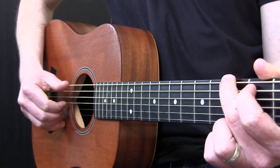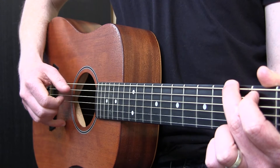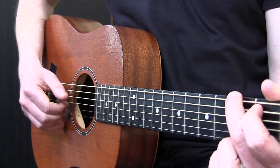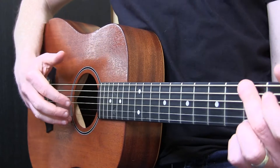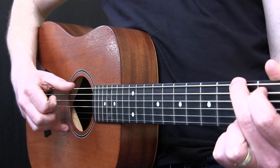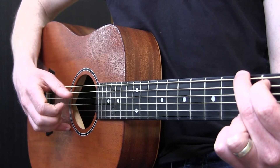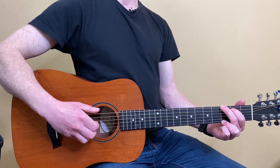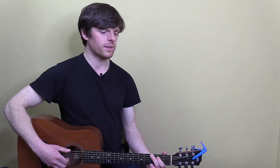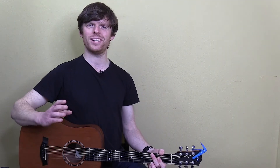After your thumb picks a string, it goes back up to the top. That is your first picking exercise: get your pinky anchored, get your thumb, and practice on a G chord — or another chord if you wish — picking it and returning the thumb up to the top. Remember, as with strumming, you don't need to hit super hard. It's like a one-inch punch — that little movement can pack so much punch and sound.